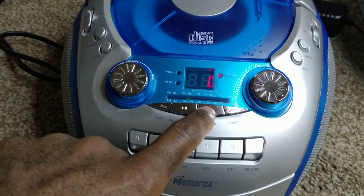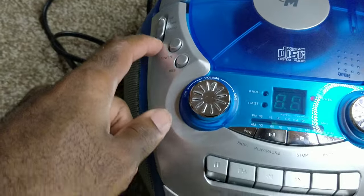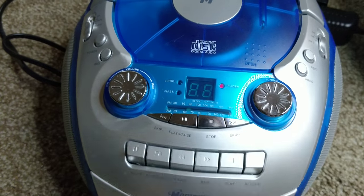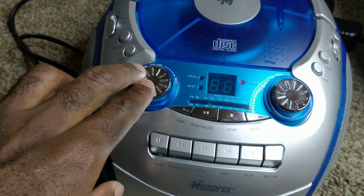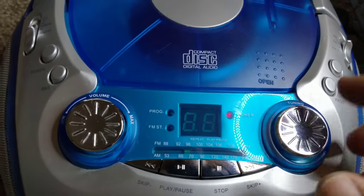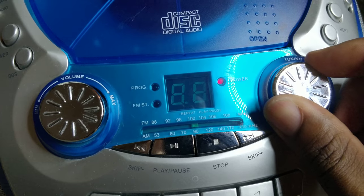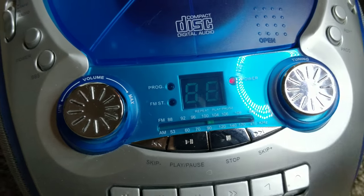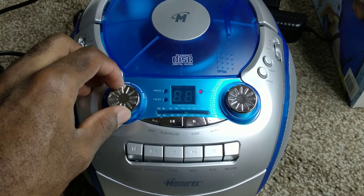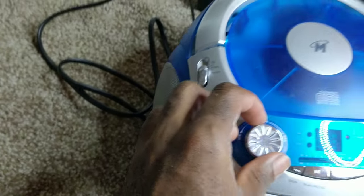If you put the volume quite loud, you will not be able to hear it. Now let's try the radio. You can see you can barely hear the waddling coming from this side when you put the volume up.